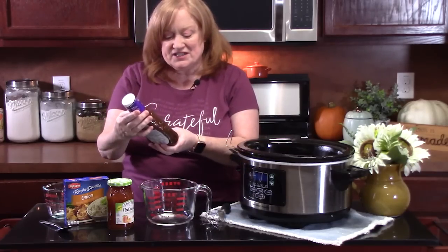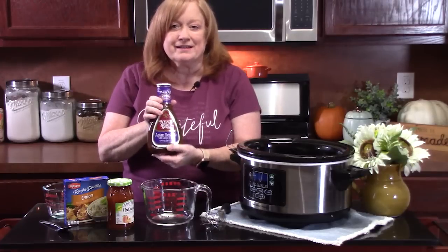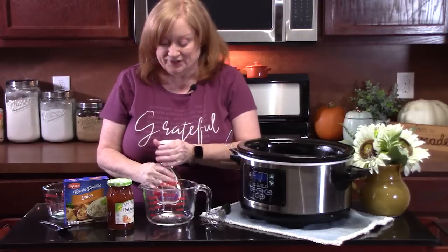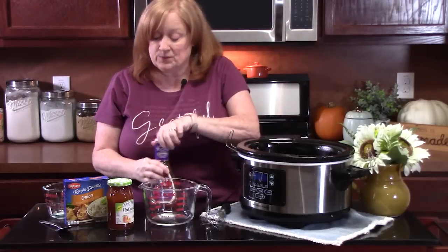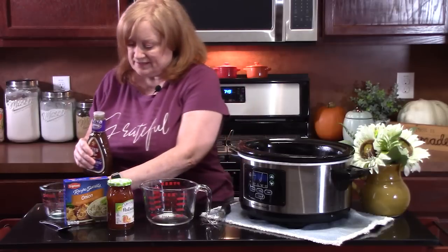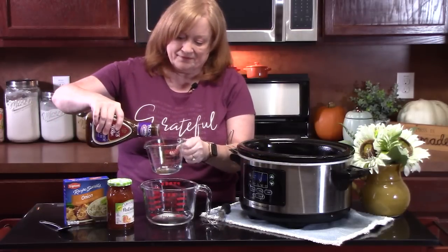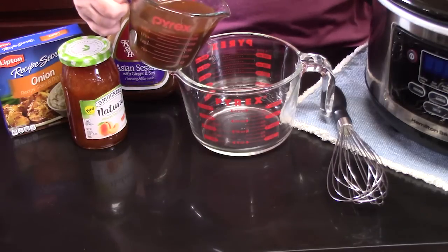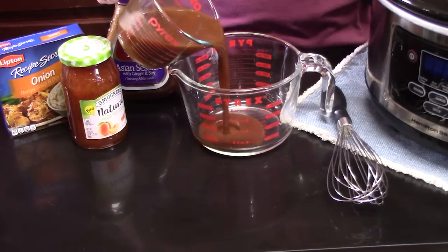In a medium bowl we're going to add eight ounces of Asian Sesame dressing. Now this has ginger and soy in it — it'll give it a nice flavor. Just find this where the salad dressings are in your store; you can find something pretty close to that. We're going to add this to a large measuring cup or a medium bowl.